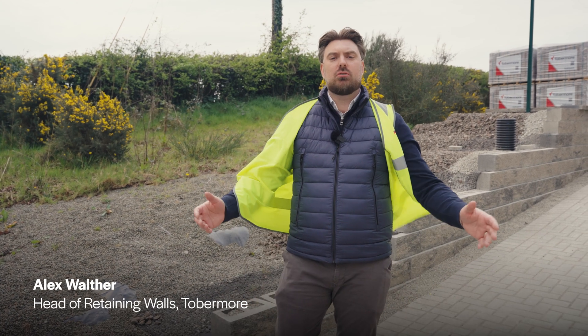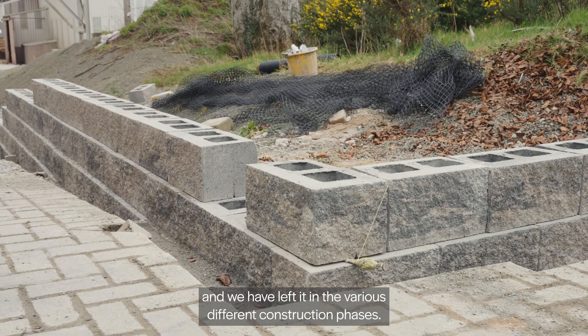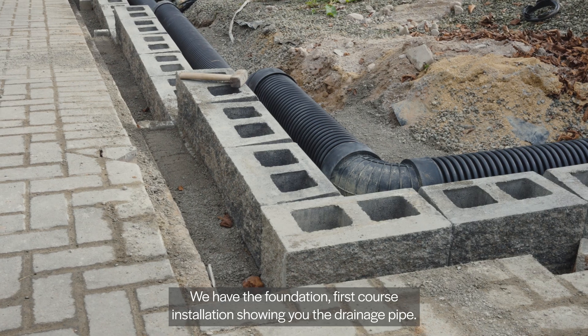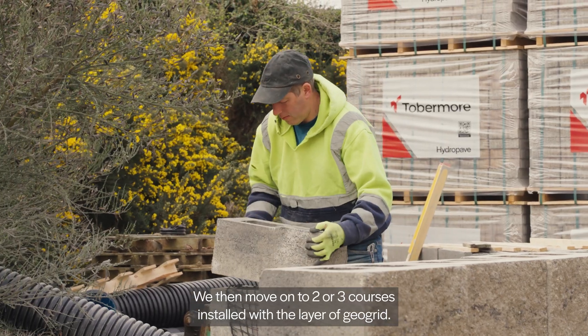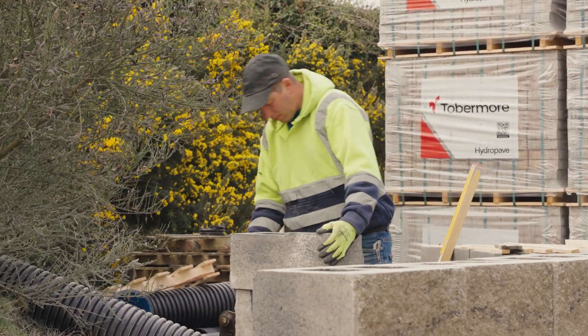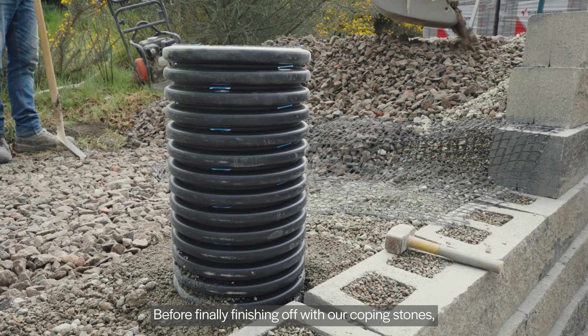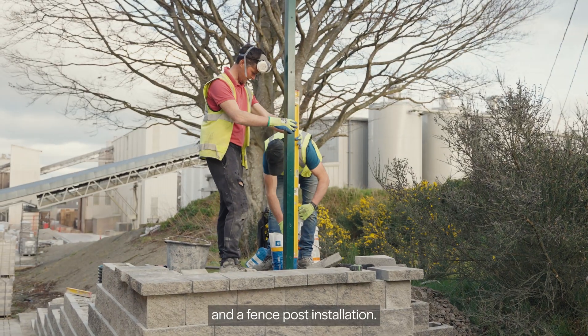Here at Tobermore we have a Secura Grand retaining wall that we have had constructed and we've left it in the various different construction phases. We have the foundation, first course installation showing you the drainage pipe, we then move on to two or three courses installed with the layer of Geogrid, moving on to the fence post installation before finally finishing off with our coping stones, an external corner and a fence post installation.